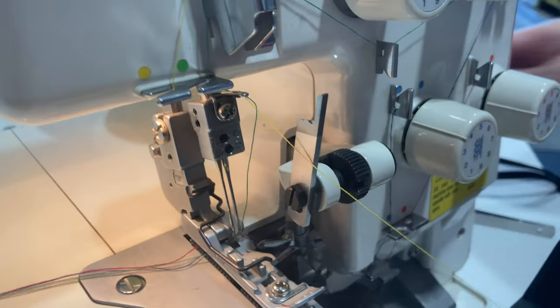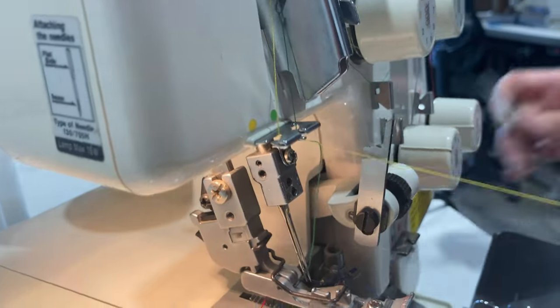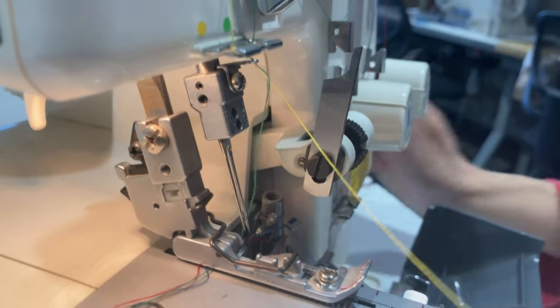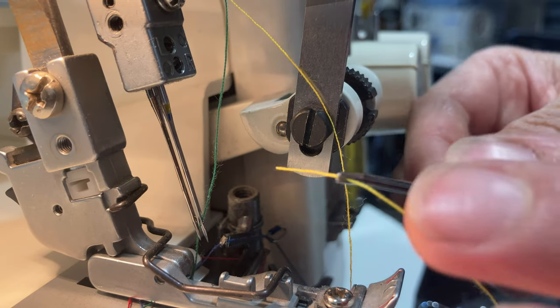Now we're gonna go ahead and thread through the needle. We're gonna use our favorite tweezer in the whole world. Let's drop this down. You can actually raise the needle as high as it will go, which isn't that high, but just to give you a little more access when you're threading. So let's grab this guy.